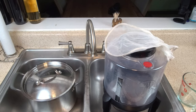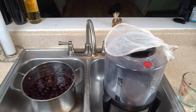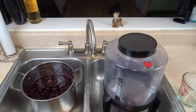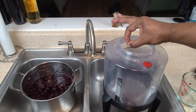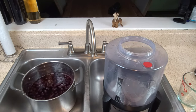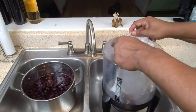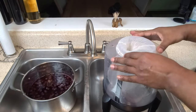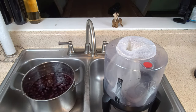Now that our cherry juice mixture has come down to room temperature, I'm going to transfer it into our fermenter. There are a couple of ways you can do it: you can pour it directly into your fermenter if you've got a wide mouth fermenter, or if you've got a narrow mouth you'll strain out the cherries. I'm going to use a straining bag and strain my cherries that way, but they are going to go into the fermenter.